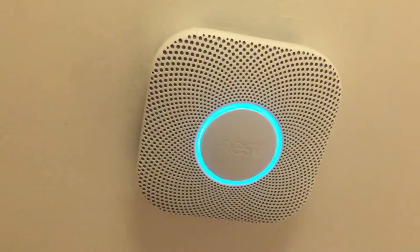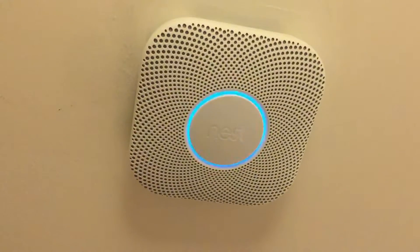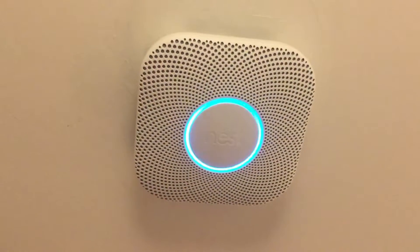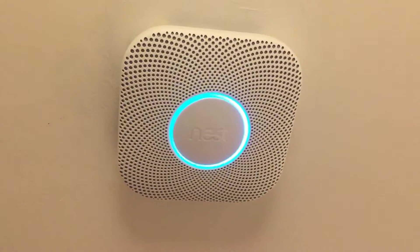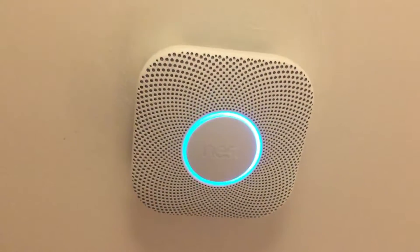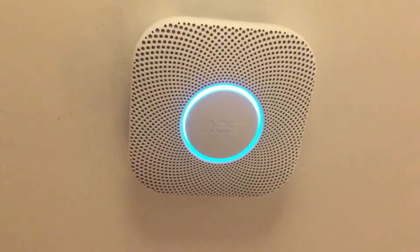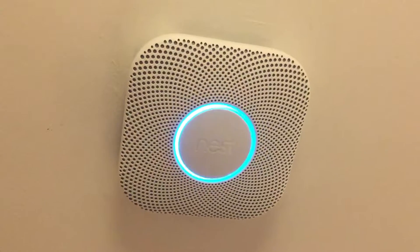Ready in the hallway. Press to test. This is only a test. The alarm will sound. The alarm is loud. The test starts in 10 seconds. Press to cancel. 10, 9, 8, 7, 6, 5, 4, 3, 2, 1.